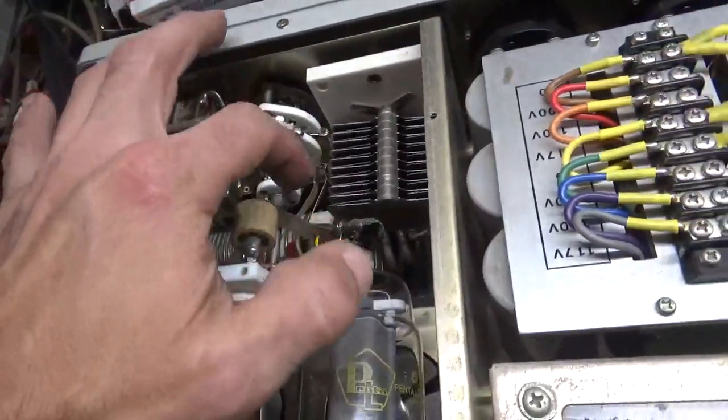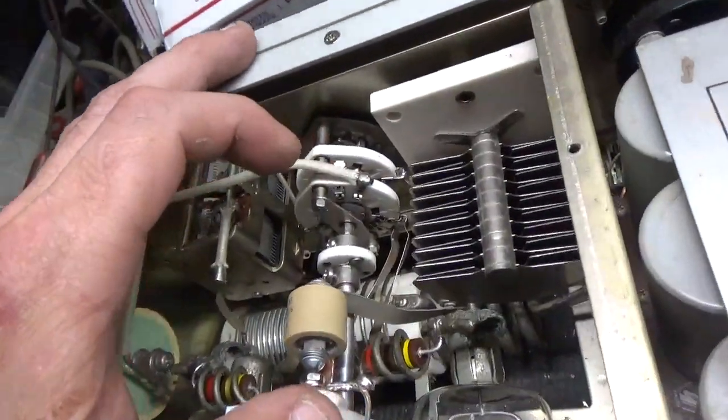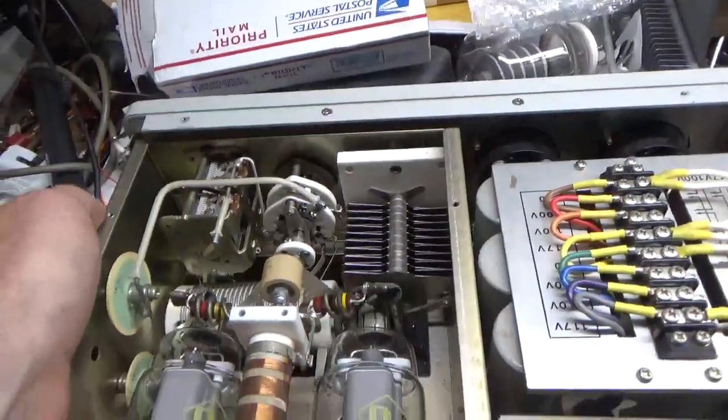I resoldered the strap from the tank coil over to the rotary switch. Air variables look good, plates are nice and clean.